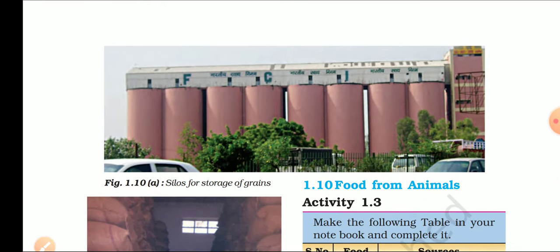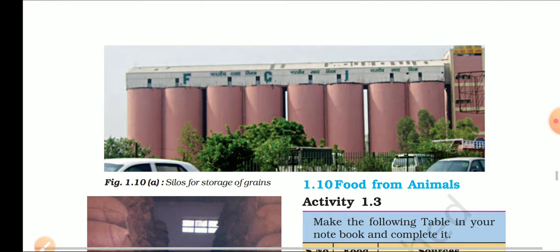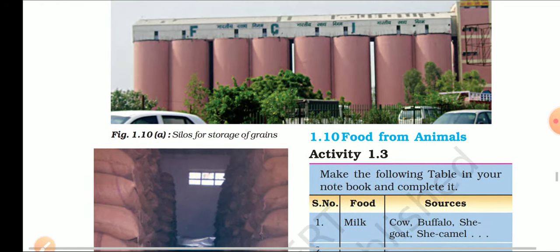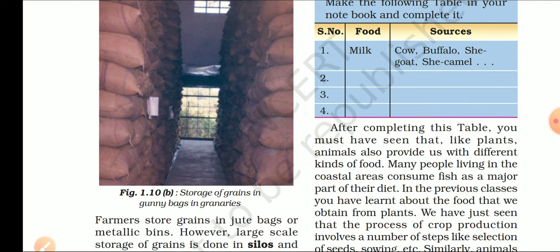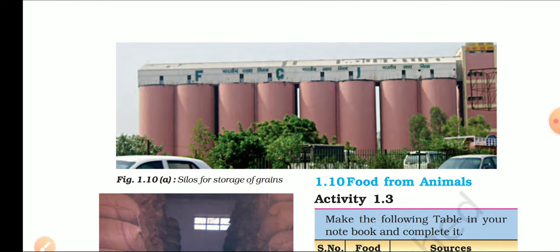These are pictures of silos, which we also call granaries. Granaries वो जगह होती है जो grain को store करने के लिए बनाई जाती है. Granaries बड़े कमरे या hall होते हैं जहाँ moisture न हो, जबकि silos उस तरह के tanks होते हैं जिनमें हम अनाज को भर सकते हैं. Store grain in gunny bags in granaries; farmers also store grain in jute bags and metallic bins (silos).